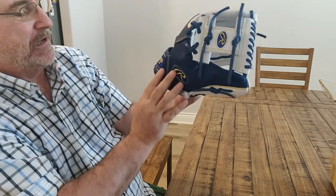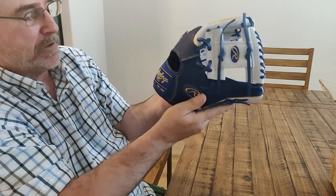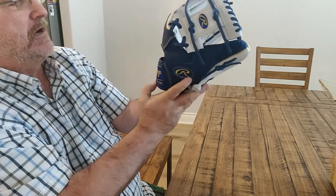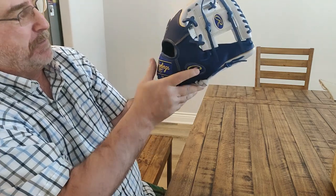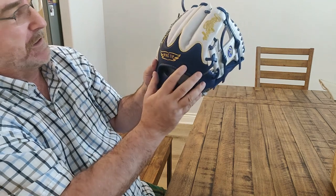Most Rawlings gloves have red labels and red logos. This one has a new exclusive blue with gold. So here's where it says wingtip — it's a Heart of the Hide.